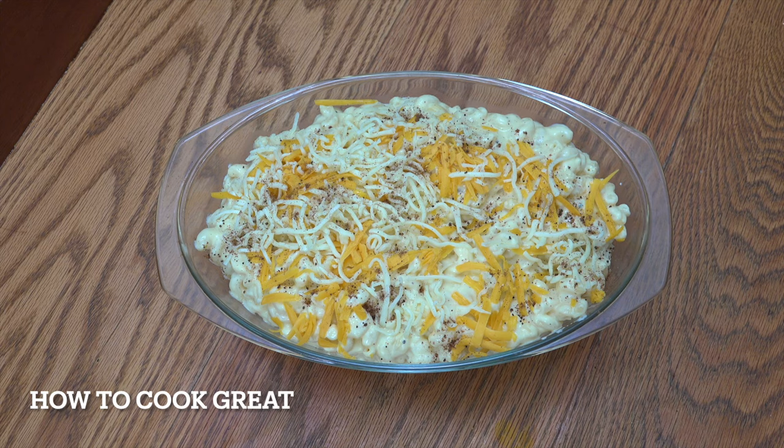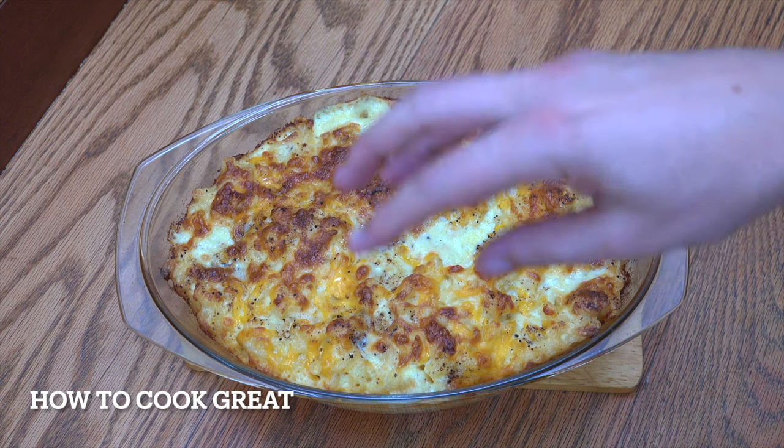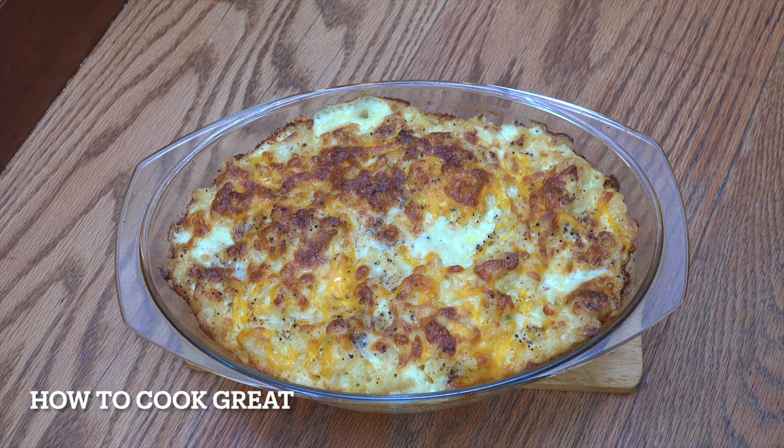That's going in my oven for about 20 minutes at full blast. And there you go — 20 minutes later, nice and hot, that is gorgeous and delicious! I hope you enjoy that. Keep safe, keep well, I'll see you soon — lots of love.